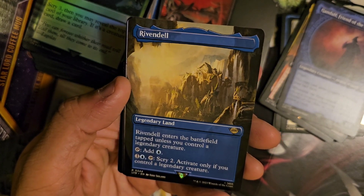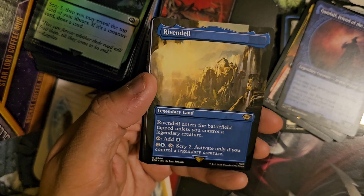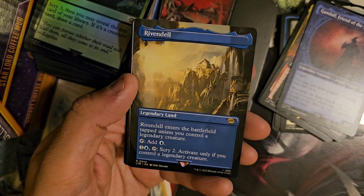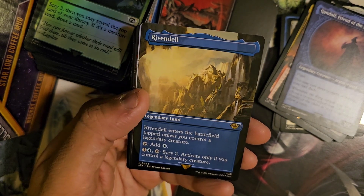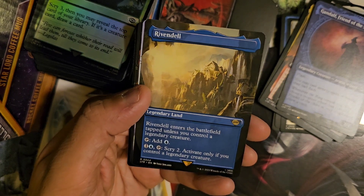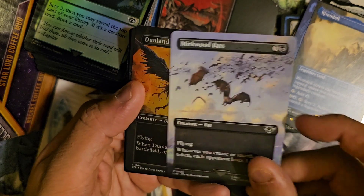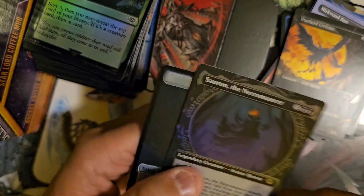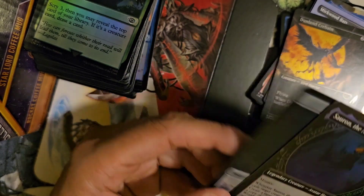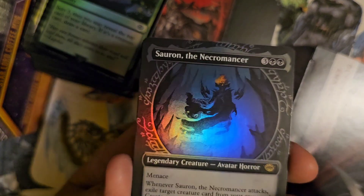Moria — enters the battlefield tapped unless you control a legendary creature, add blue, scry two to activate only if you control a legendary creature. A lot of these give me vibes of the Castles from Eldraine — coming in tapped unless a condition is met and then doing something for a few mana. None of them really blew me away. Murkwood Bats — that's definitely a scene card but a scene common in the last pack, oof. Dunland Crabban, nope. Sauron the Necromancer Showcase foil with a Food token. I need to figure out what a Surge Foil looks like — most of these just look like regular foil.